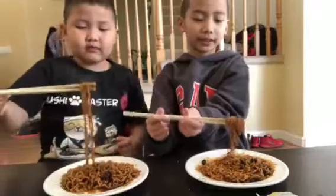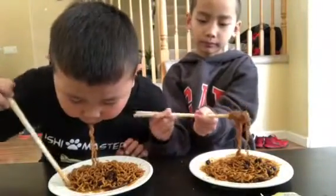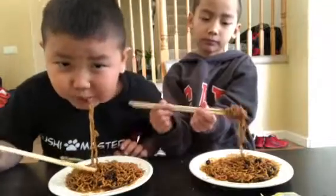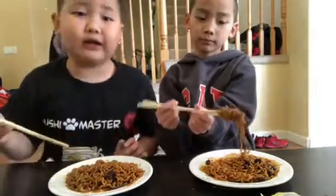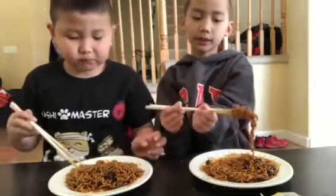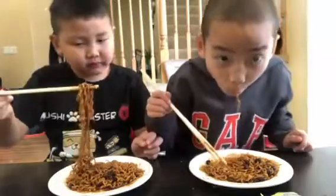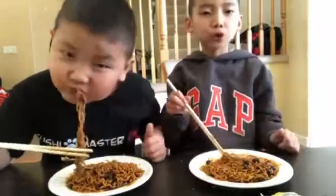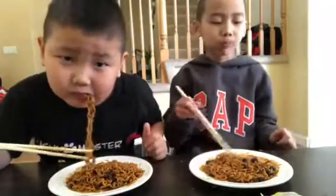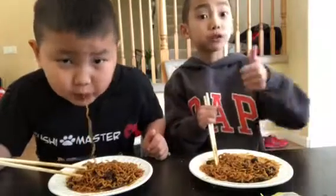I'm going to roll it and then eat it, guys. Guys, it is not spicy at all. Really? Yeah, it's not spicy. It's not spicy.